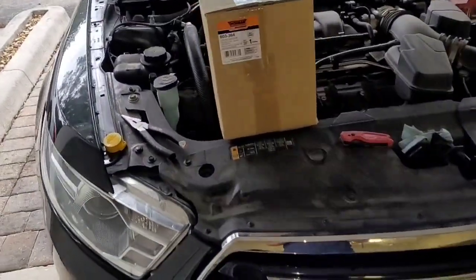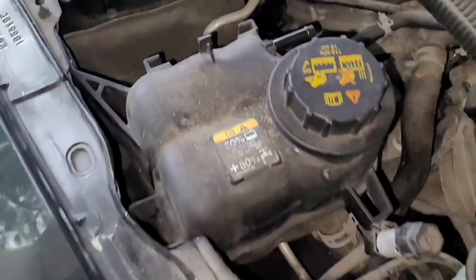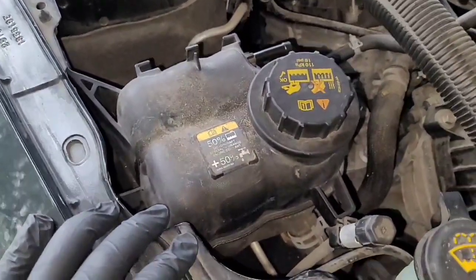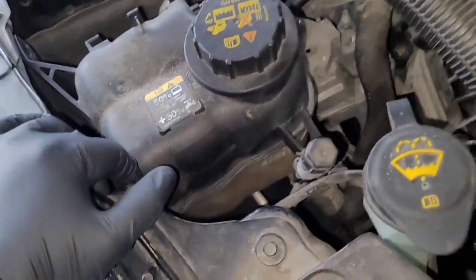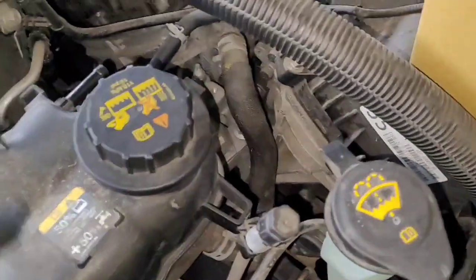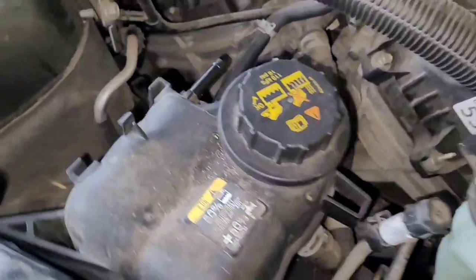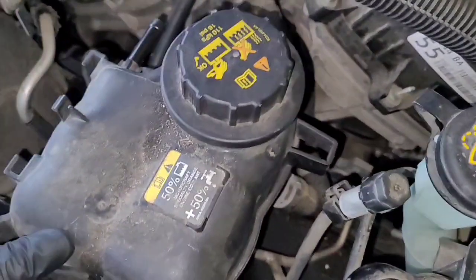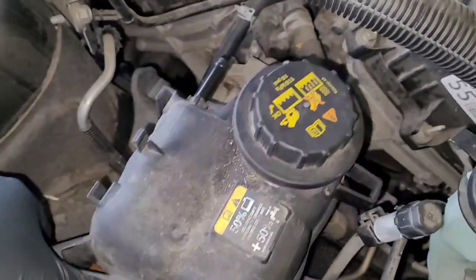Welcome back to the channel. Today we're going to be replacing the coolant reservoir — or overflow tank — on a 2015 Ford Taurus 3.5-liter V6. Some common symptoms that led me to replace this: the vehicle started to overheat a little bit and it was dumping coolant on the floor, so I figured I'd better go check it out.